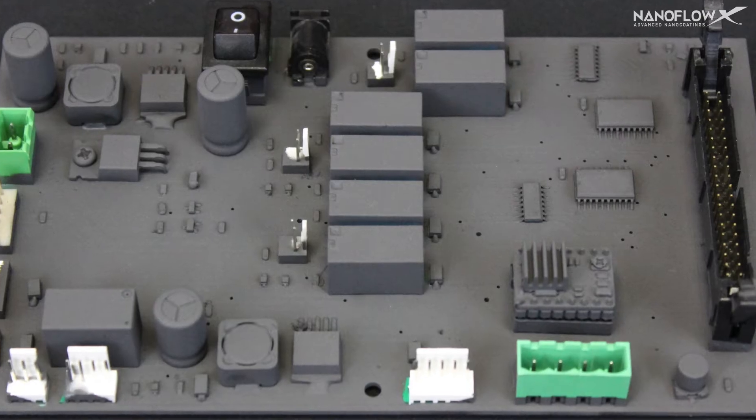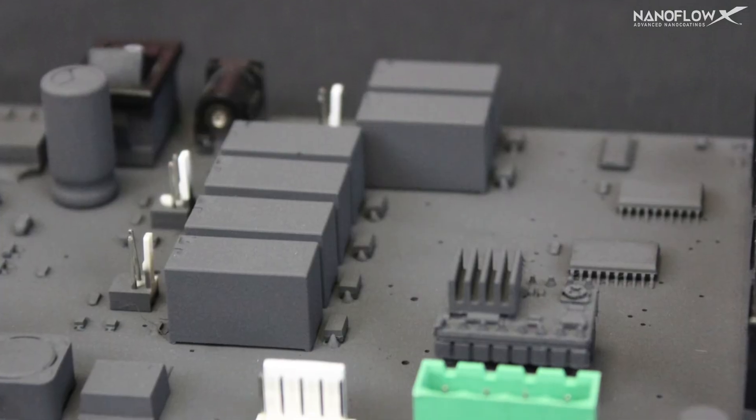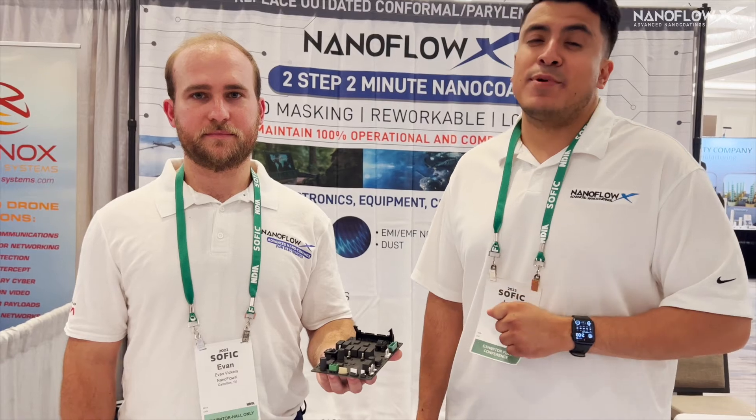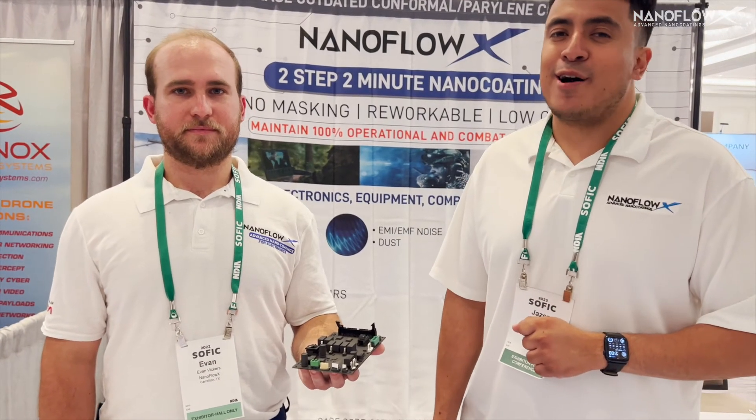To learn more about our EMI and EMF protective coating, email us at info@nanoflowx.com or visit www.nanoflowx.com.